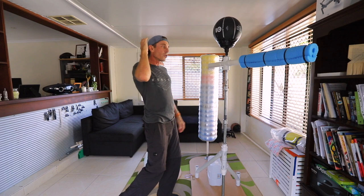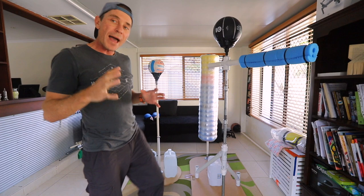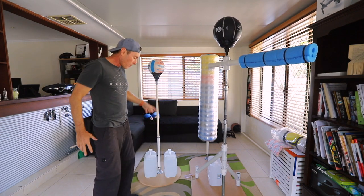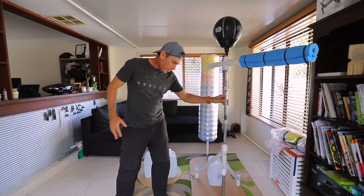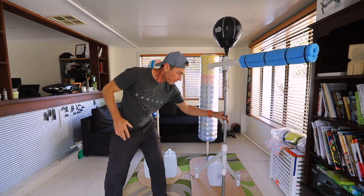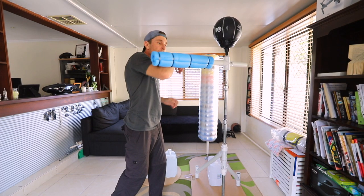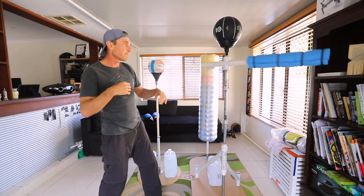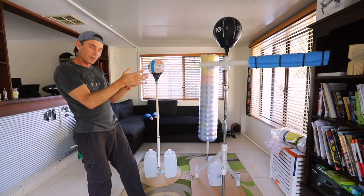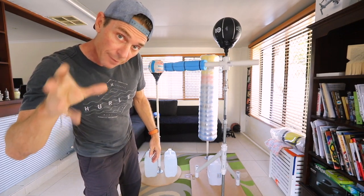Now if you're going to have a spa bar on the other hand, that's a little bit different because that needs a little bit of rigidity, and this doesn't provide for that. With my spa bar I'm using these support legs that I've set up, and that gives my spa bar rigidity — so you need that for a spa bar.